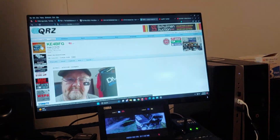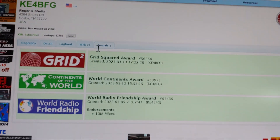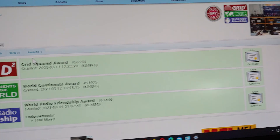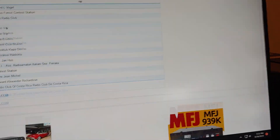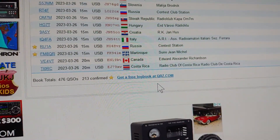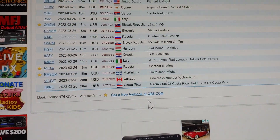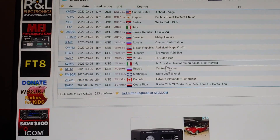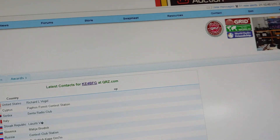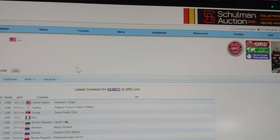Right here you can see I've won some awards. I'm just trying to make contacts. Right here's my logbook — you can see all that. I've got four hundred and something QSLs, and two hundred and thirteen confirmed out of four hundred and seventy-six. I still have a long ways to go. I love working stateside, I love working DX, and I also enjoy rag chewing.